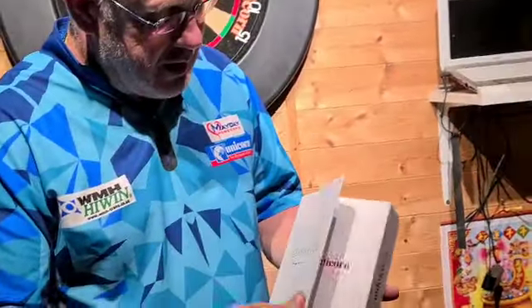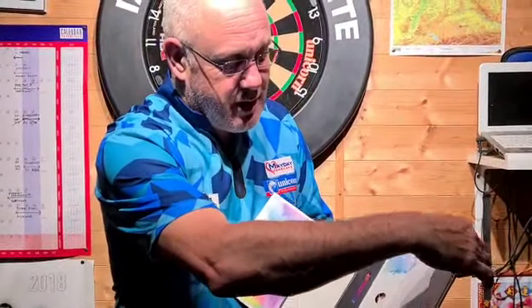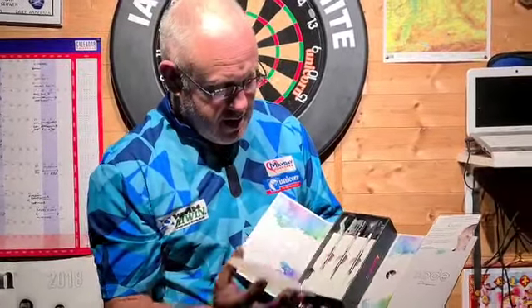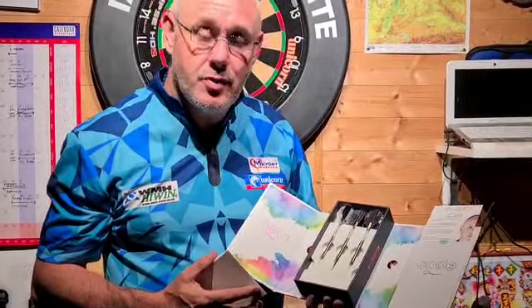Hi, I'm Ian White and I'm going to talk about the new darts that are out, the Unicorn Code Darts. Let's have a look at the packaging first. The packaging is nice, opens up, and you get a player's card description there. It talks about the players and the darts. And there's the darts — what a good presentation box that is. That's quite ideal for collectors as well.